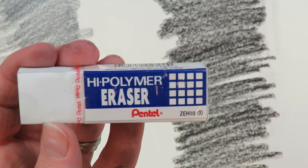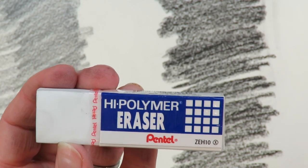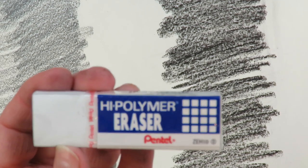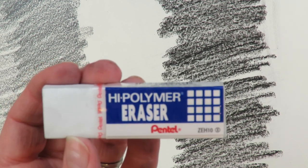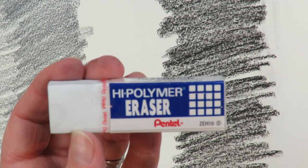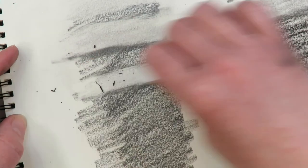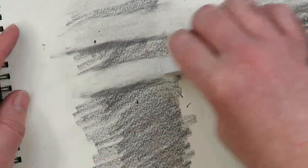Third eraser is the Pentel High Polymer. It's designed for erasing lead without smudging, paper tears, or ghosting, and it doesn't crack when it gets old. The Magic Rub is about one to two dollars online; this one is about a dollar each on Amazon. It has the same smeary issue as the Magic Rub — smears first and then lifts — but it does lift probably better than the Magic Rub, and about the same as the vanish. That's graphite.